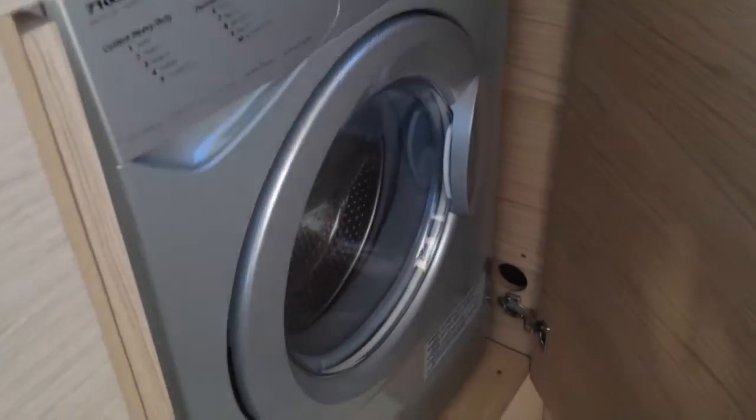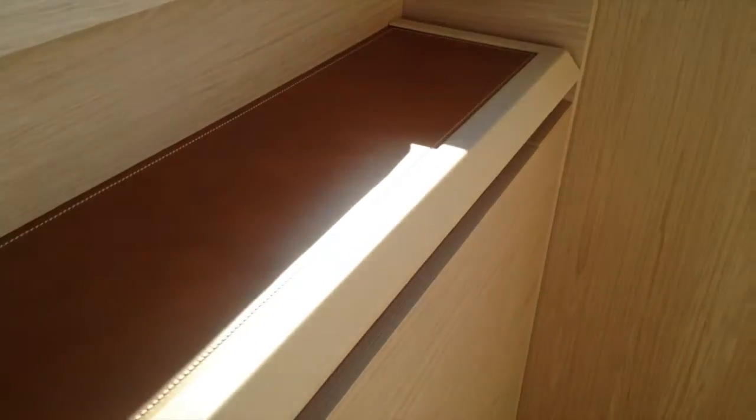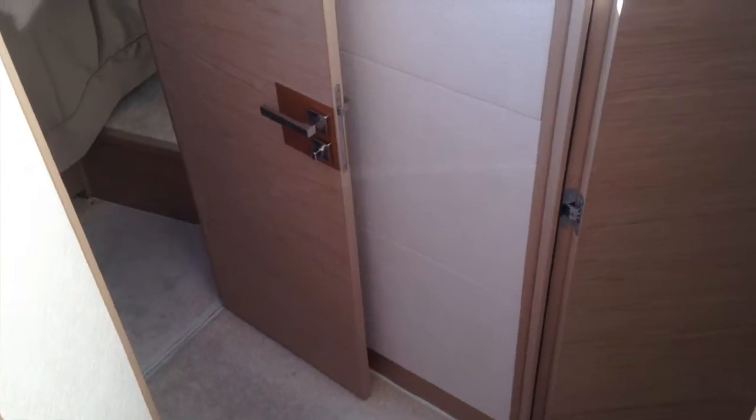Now we'll step down and take a look inside the staterooms. There's lots of storage off to the port side here. Hidden away on the port side is a washer/dryer, tucked away very nicely with leather trim stitched on top. Just a couple steps in, you can see it's very bright as we walk down through here with all this natural light coming in.